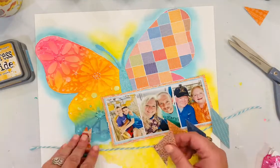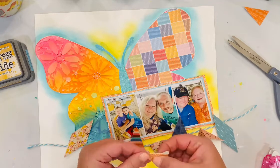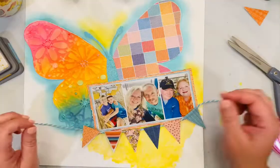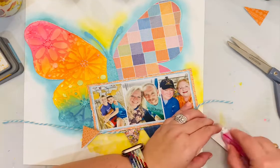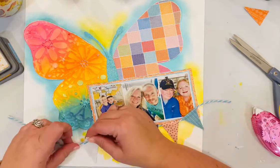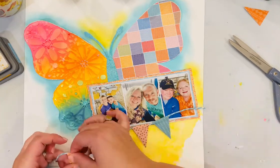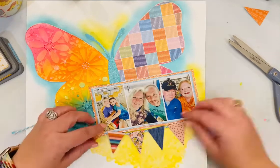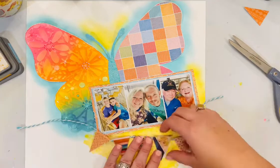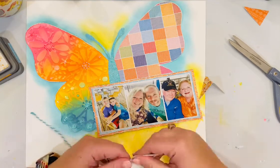Now I'm using those fabric banner pennant pieces to add some embellishment down to the bottom of the layout under the photos. I used a piece of twine from my stash — there was twine included with these embellishments, but I wanted another little pop of color since that twine was a very creamy color. I just added a little adhesive and folded them over. I do end up taking that navy one off — it was a little too dark for the other colors in the layout — and I'm going to add one of the other pieces that's a lighter color.